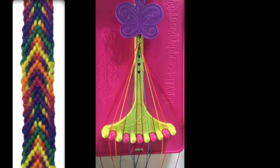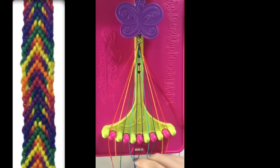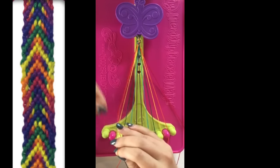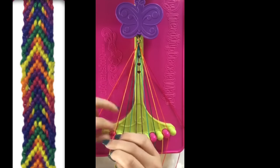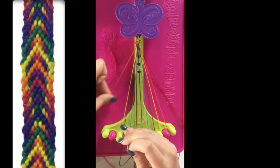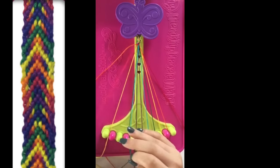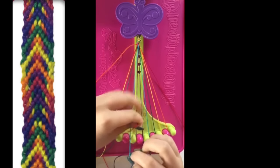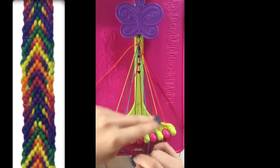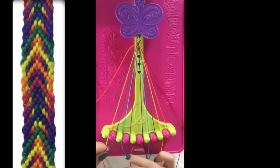This pattern has 13 steps. Step number 1: take the string in slot 0 and make right hand double knots with string 1, string 2, string 3, string 4, and string 5, leaving this string in slot number 5.